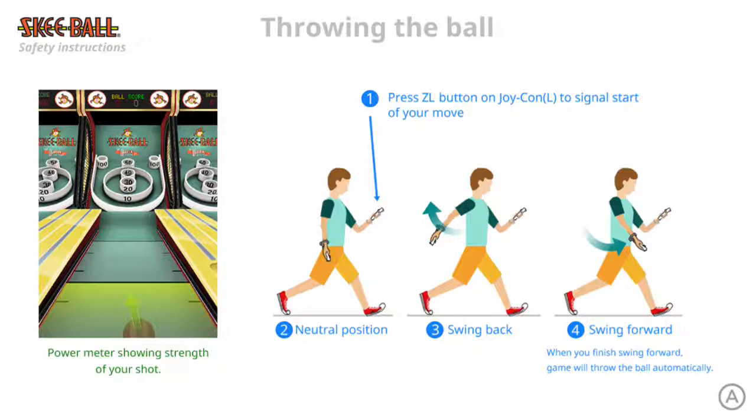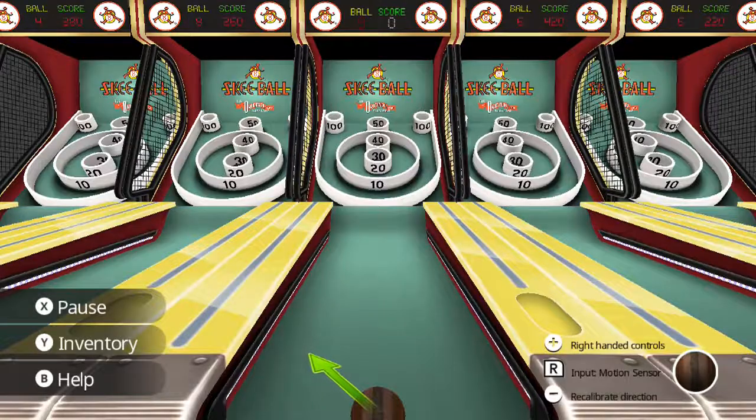I'm not sure how I feel about that. I was really hoping they would have taken the approach that Wii Bowling took and allowed the user to execute the release of the ball with a trigger button. But let's give it a shot. And on the left it shows a power meter showing the strength of your shot. So off the rip, it's not calibrated — we're gonna have to hit the minus button to calibrate.